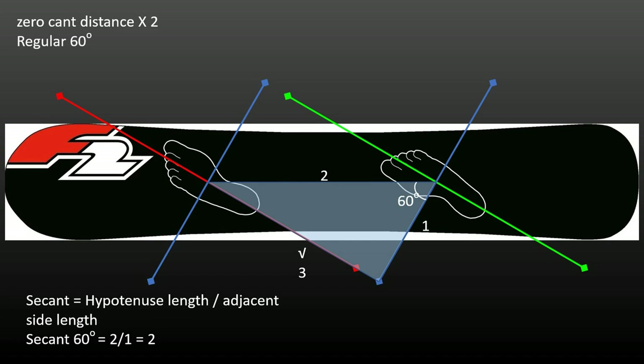The secant of 0 degrees equals 1, and that means that when bindings are at 0 degrees, a stance equal to the zero cant distance will need no canting — and that's self-evident when you think about it for a moment.